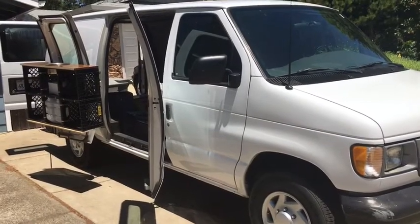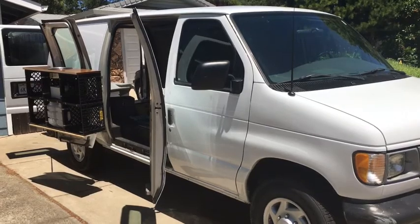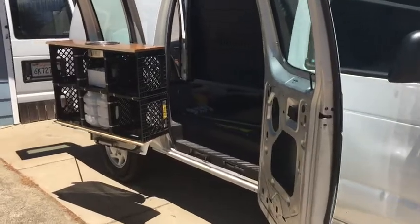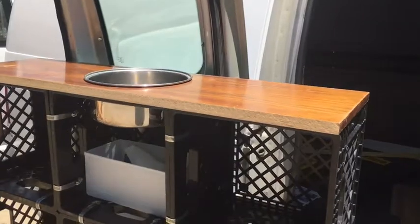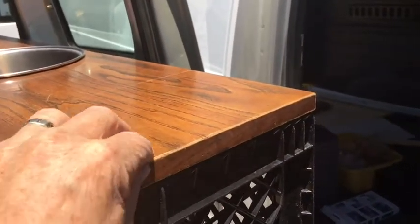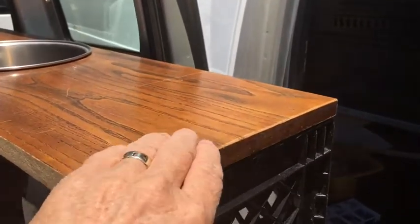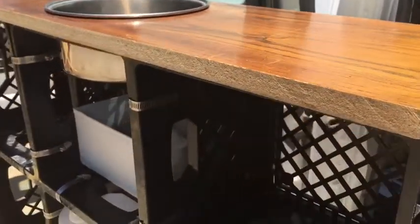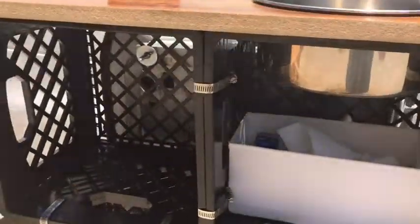Chuck Jackson here, continuing the build out of the milk crate door hutch for my E250. I got to this point developed in earlier videos. Right now I'm wanting to start with a trim that is going to go around this edge, and it will provide a rim for things to not slide off easily if you're on a slope.